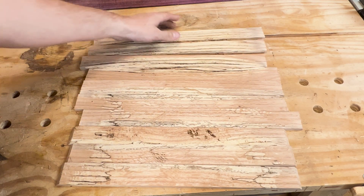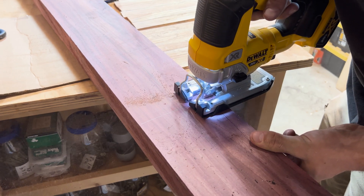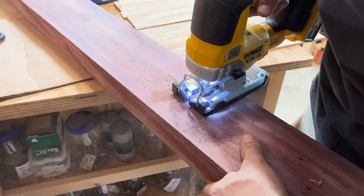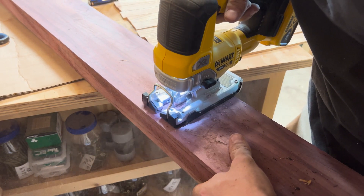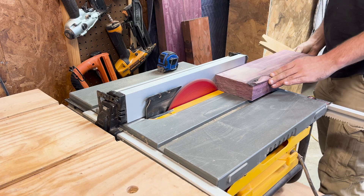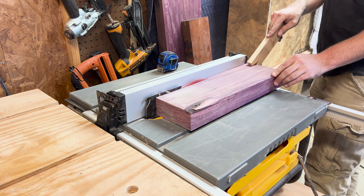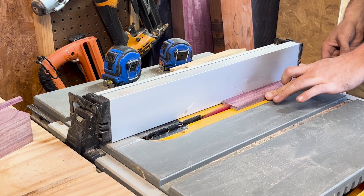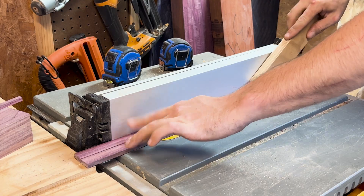I then grabbed that piece of purple heart, and using a jigsaw I cut off about a 15-inch piece to use for both the bottom of the tray and later the sides. The blades took absolutely forever to get through — they were rough-cut ones from Festool and were plenty long enough, but that clip was sped up about 600 percent. I'm not sure if I got some defects or what, but I need to look around for some better jigsaw blades.